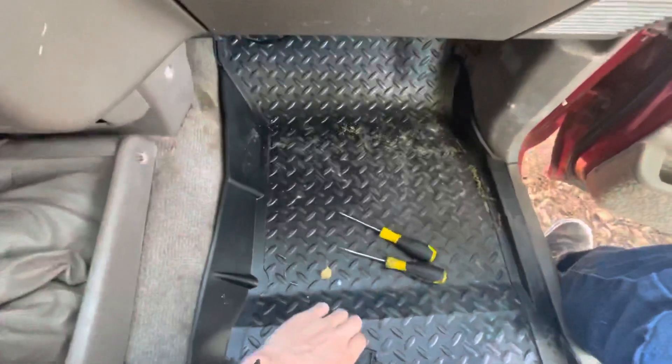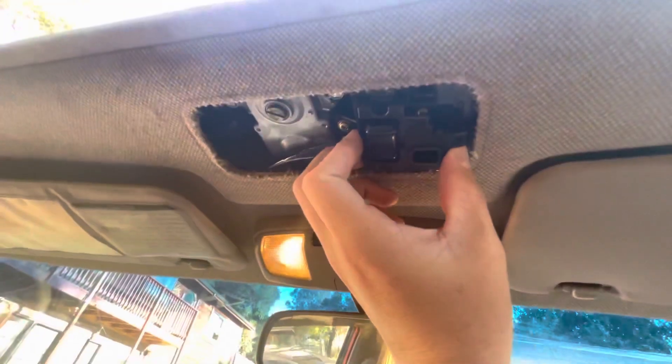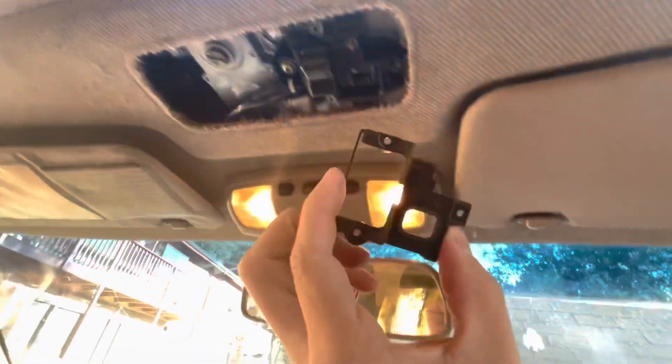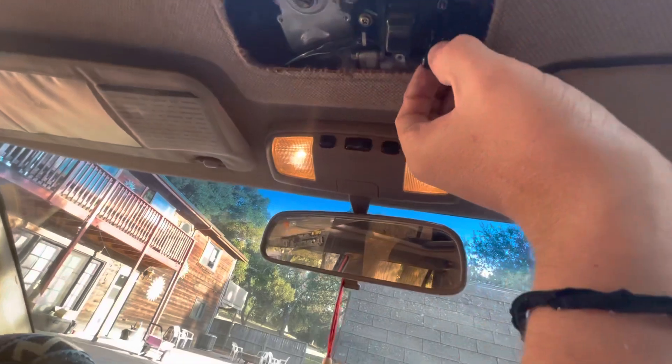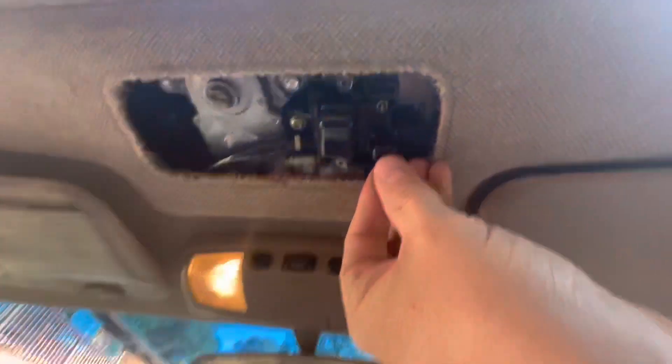Next thing you'll see is this cover. It covers the buttons. Three screws — take those out. And then you will see this button, which is held in like that.